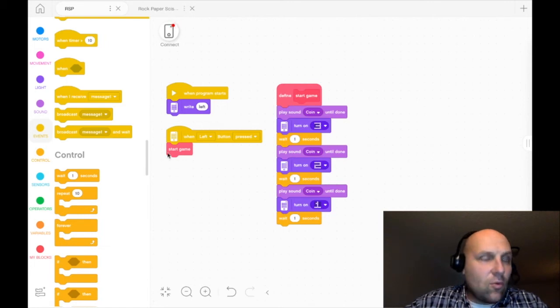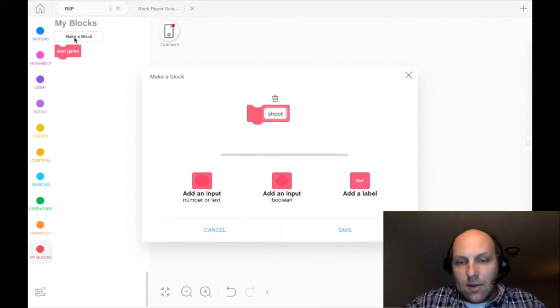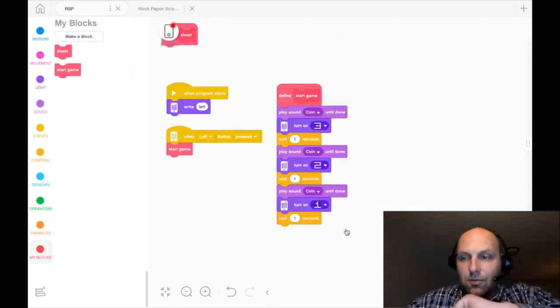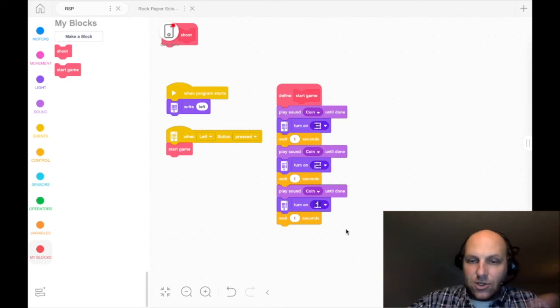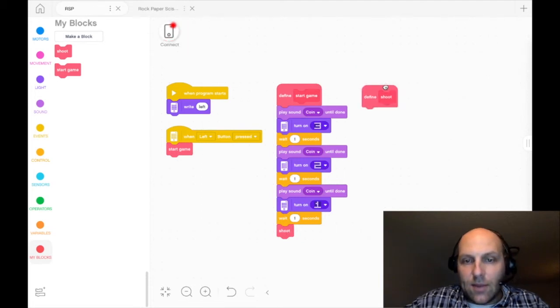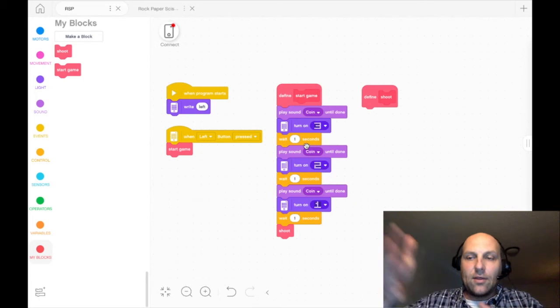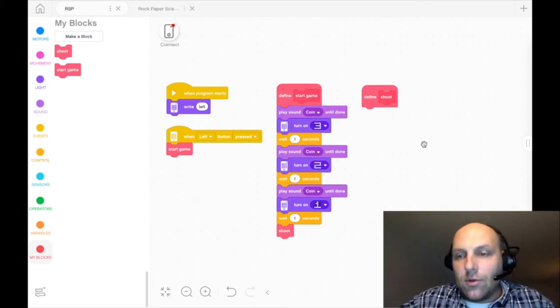After the countdown, we're going to put in another My Block and create a new one called 'shoot' — because when you play rock, paper, scissors, you go rock, paper, scissors, shoot. That's just going to trigger this next set of commands. I like this because I can always advance this code later, and my code's not just regulated to one linear path — I can start to branch off and create some pretty cool things down the road.